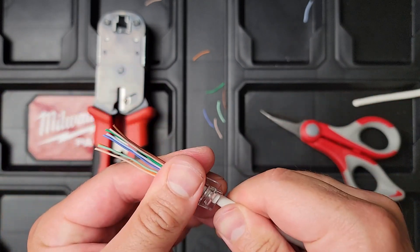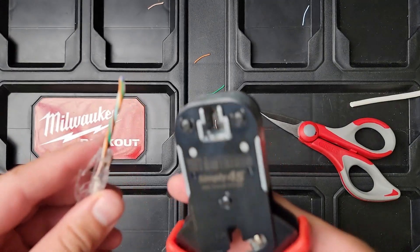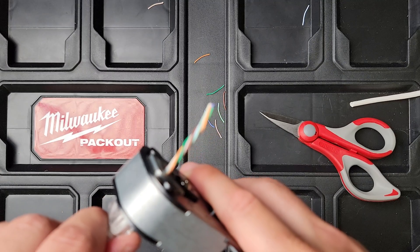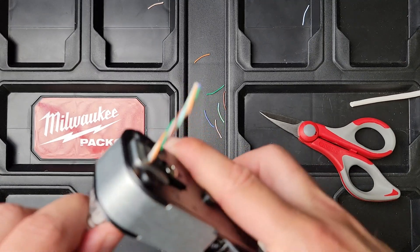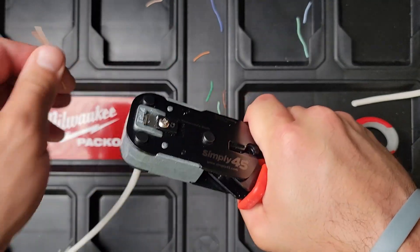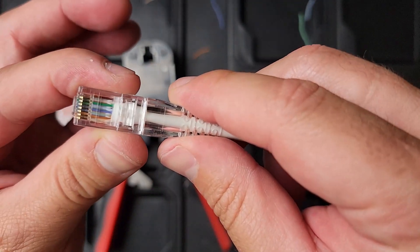As you can see, the wires are sticking out of the end. Put the boot on like that, then put it through the crimping tool and make sure it cleanly gets all the wires — and there you have it.